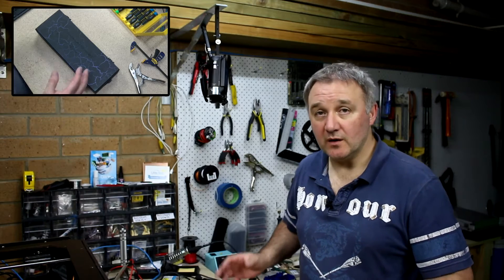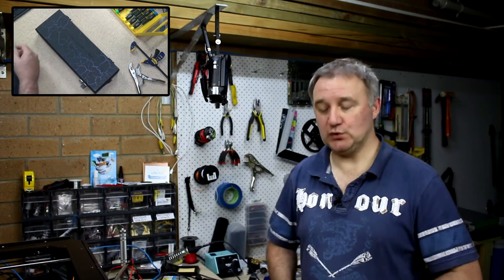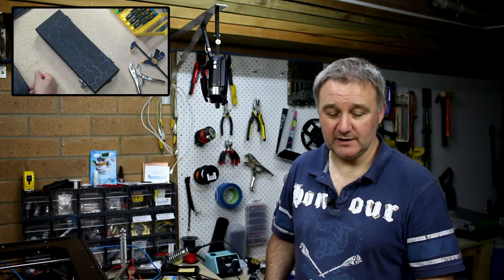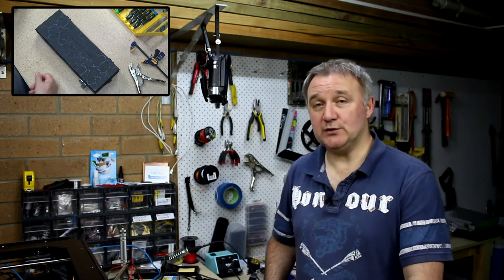Hi and welcome to the show. I've been continuing on the Raspberry Pi 2 Portable Mark II as you can see here. I've gotten to a certain point and I'll just go through everything that I've done so far — some revelations, some conclusions, and where to from here.